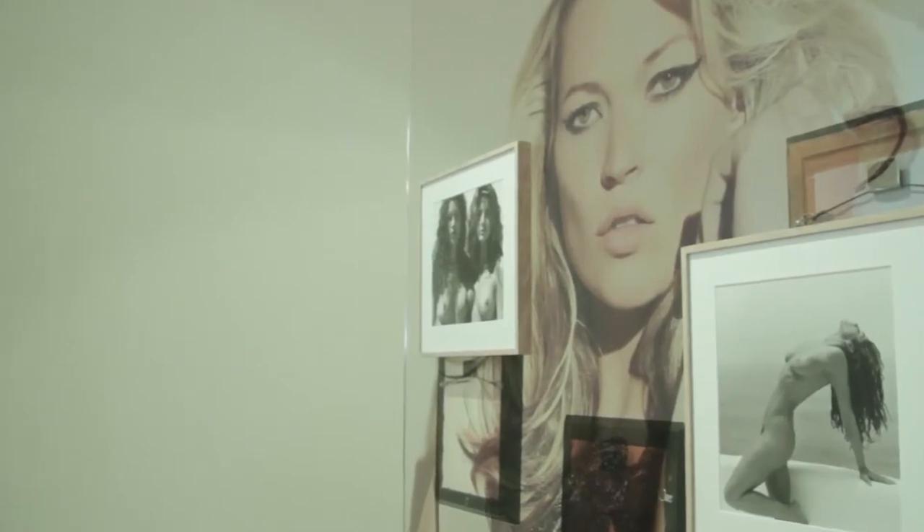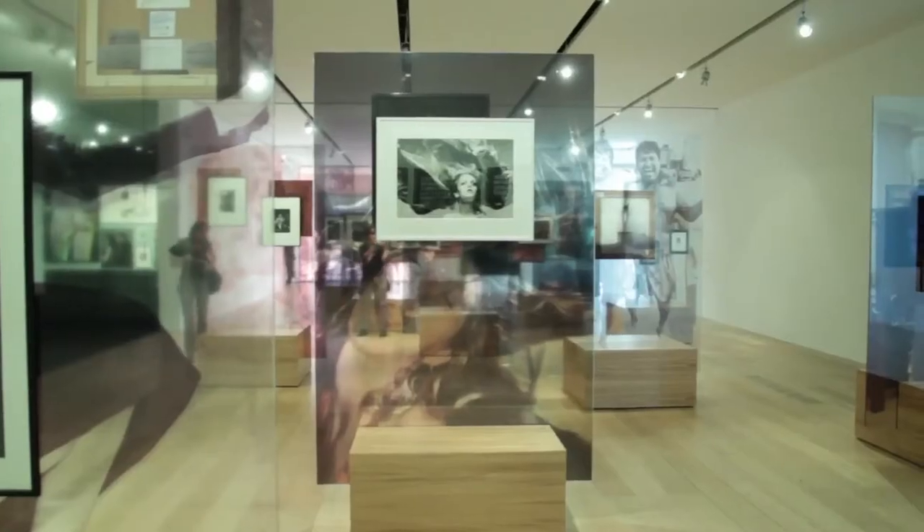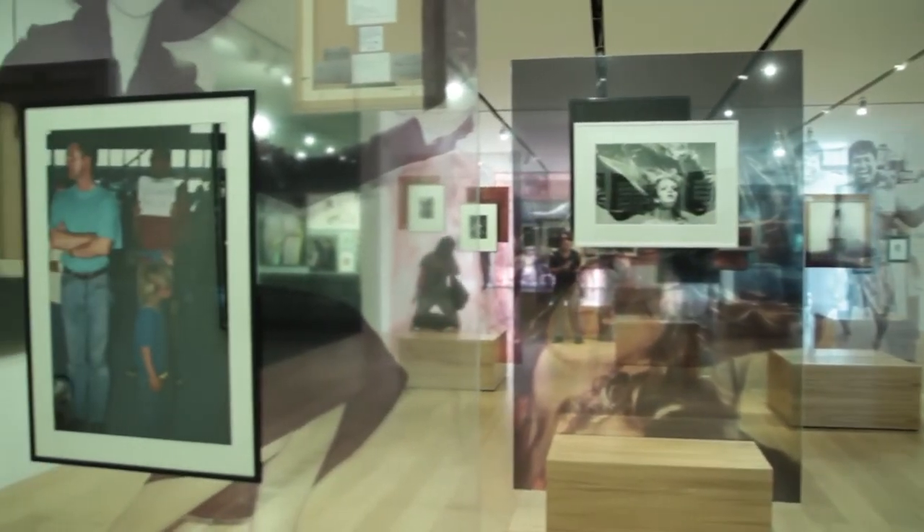The inspiration for this particular installation came from Brazilian architects who solved the problem of how to show art in a space with no walls. Because it was a glass building — the Museum of Art in São Paulo — they created glass panels and hung singular pictures on them. What was interesting about that is you start to see the back of the picture, so it also starts to narrate itself and the works become their own.